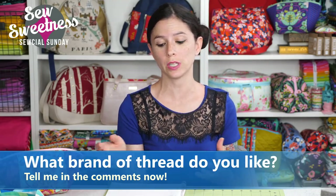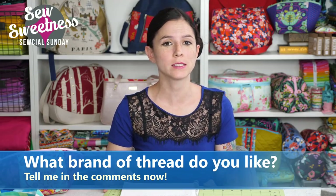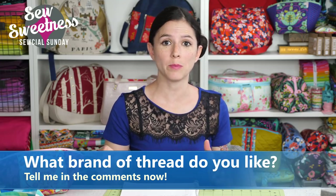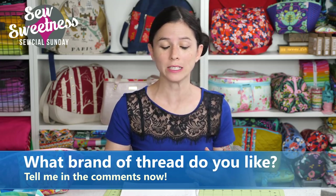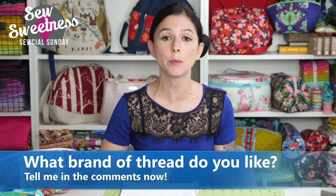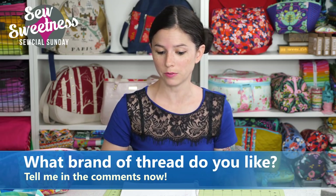I have a question for you. Let me know in the comments — what brand of thread do you like or use? Everyone has their own personal preference. In fact, some machines like certain brands of thread better than others. Perhaps you have an easier time finding certain brands, and those are the ones that you like. So I'm just curious, let me know in the comments what brand of thread do you use.